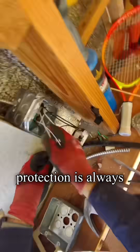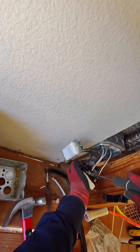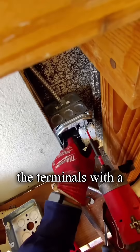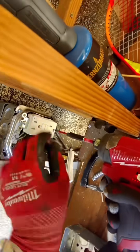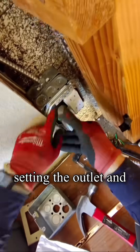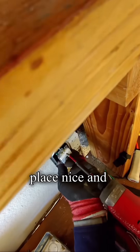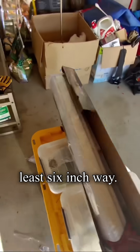In the garage, GFCI protection is always required by the NEC. On the outlet, I always tighten the terminals with a flathead screwdriver. Finishing up with the last details, setting the outlet and switch back in place nice and straight. From the junction box, we install the clamp at least six inches away.